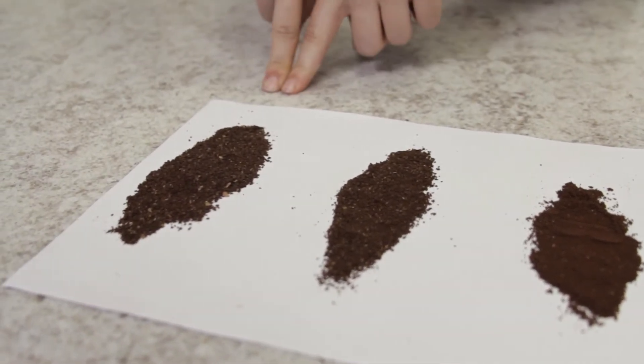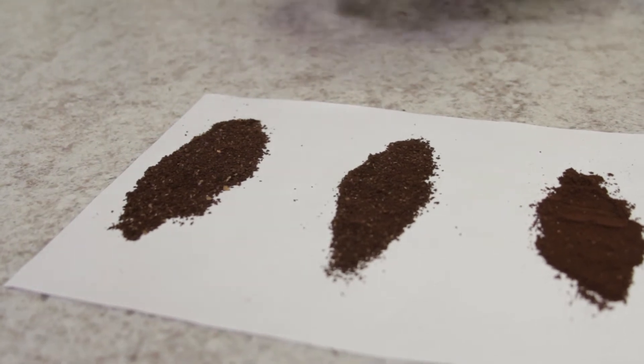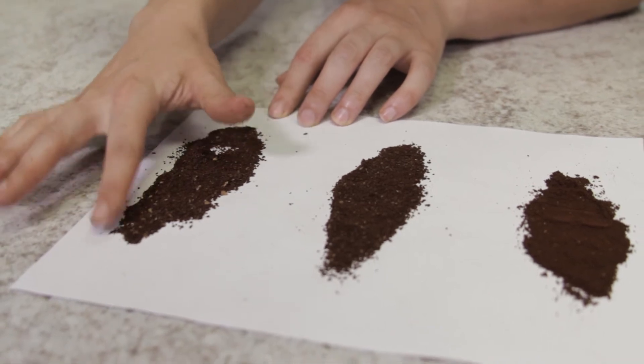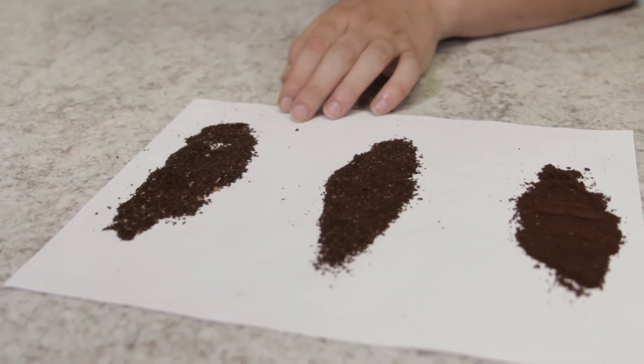Here we have three different grind settings from the Vario W — over here being the coarsest grind that you can set on it. And as you can see, it is fairly coarse, just not as consistent as the espresso grinds are.